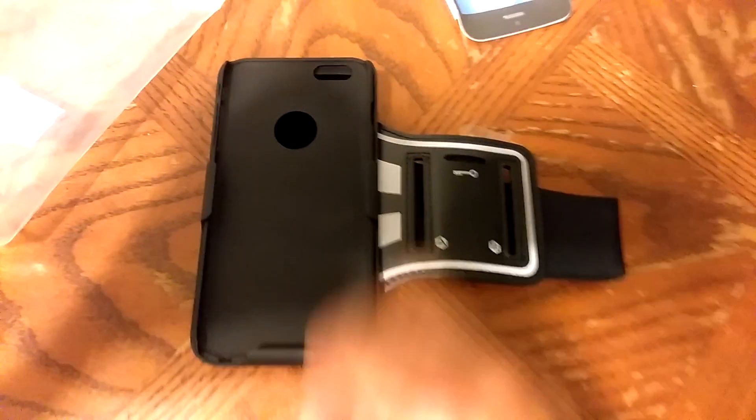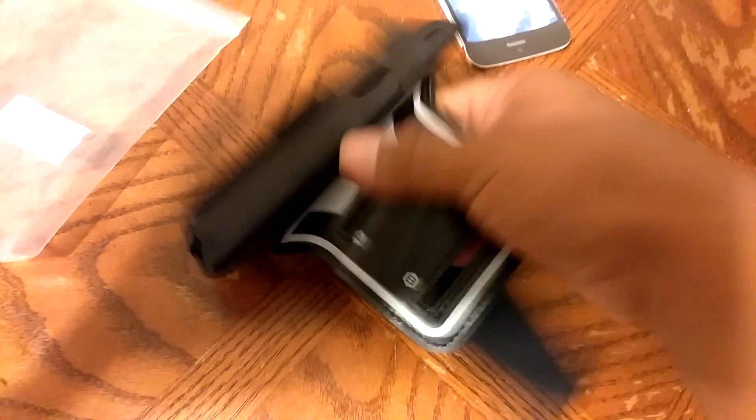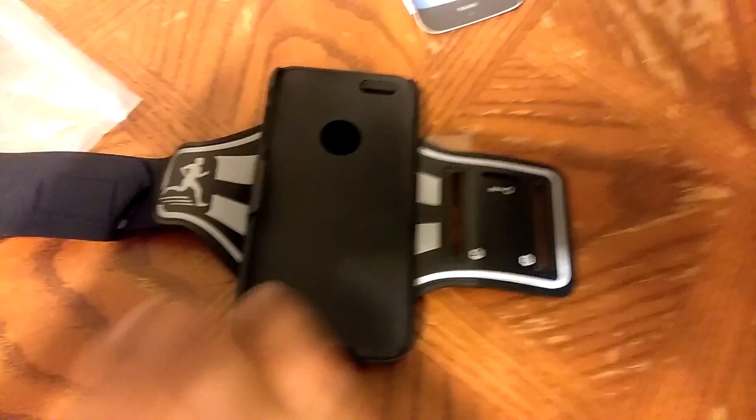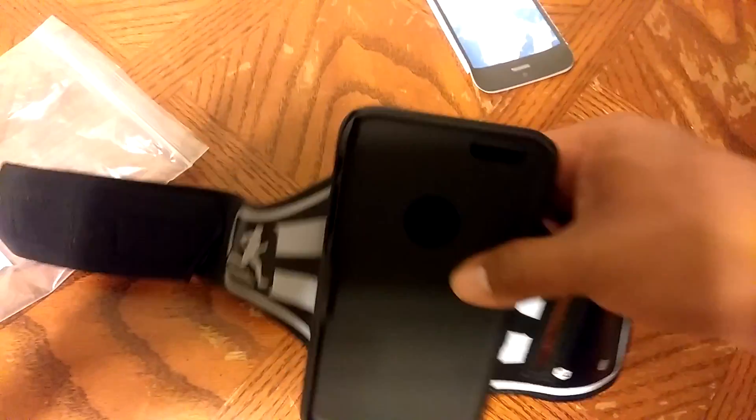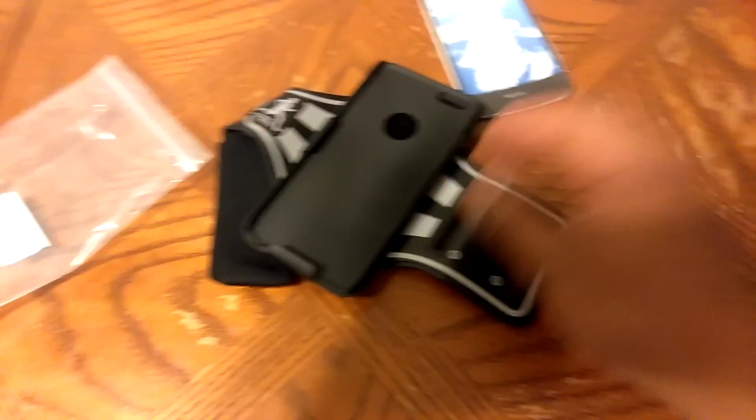It's pretty awesome — definitely a good buy, highly recommend it. You get two in one: the armband and a cell phone case. Go ahead and pick this up on Amazon. It also makes a great gift for someone this Christmas if they love running or training. All right, thank you!